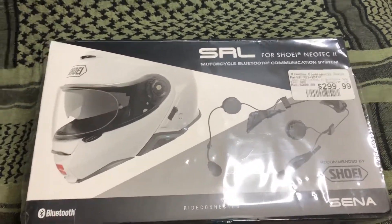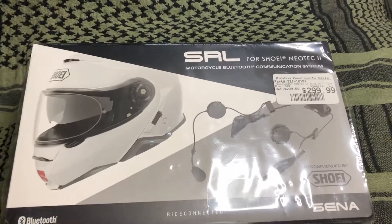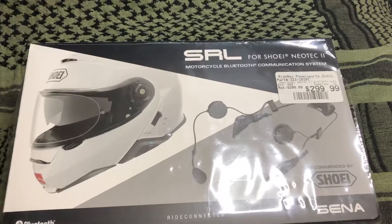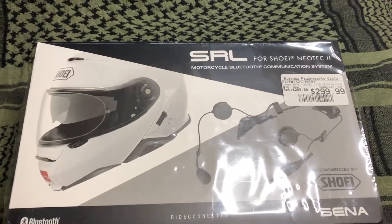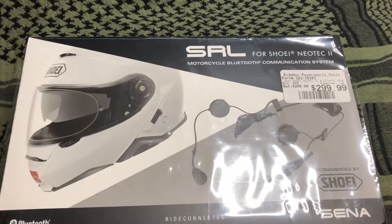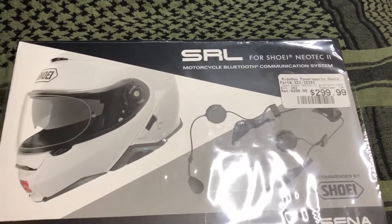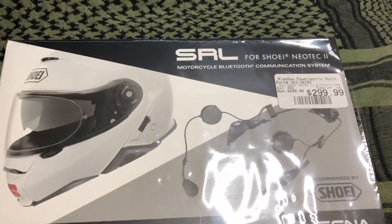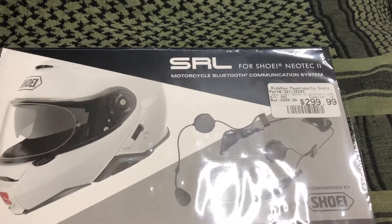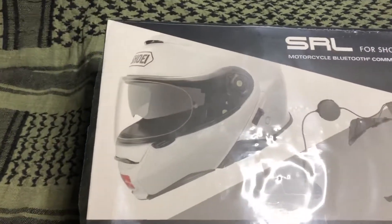Hey guys, this is Frosty415, and yeah, it finally came in. This is the Showy Ursena SRL, which means Showy Riders Link, or the Showy Neotech 2 helmet communication system — a modular helmet.